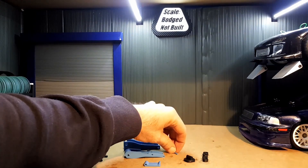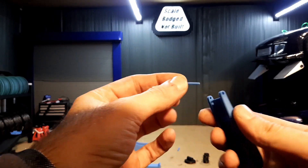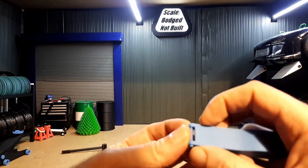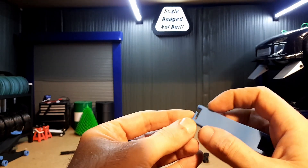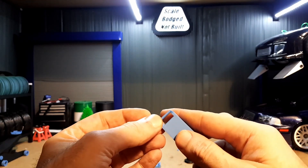Now this has been printed on a Bambu P1S, so some of the tolerances, depending on your printer, might be tighter or might be looser. It is designed to fit together without hardware, with the pins just pushing in. But depending on your tolerances, you may actually need to either glue the pins in place if they're too loose, or take some material off to get them to fit.